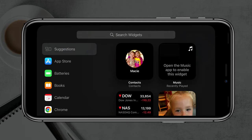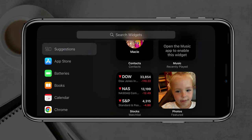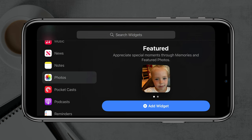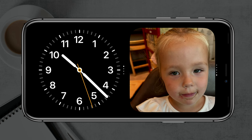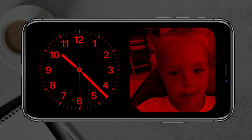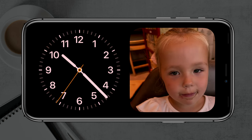If you want to, you can even add a new widget by tapping the addition symbol in the upper left-hand corner. You can choose different widgets — let's say we want photos. Click on photos, then tap to add the photos widget. Tap Done and as you can see, we now have a nice clock on the left-hand side and the photos widget on the right.